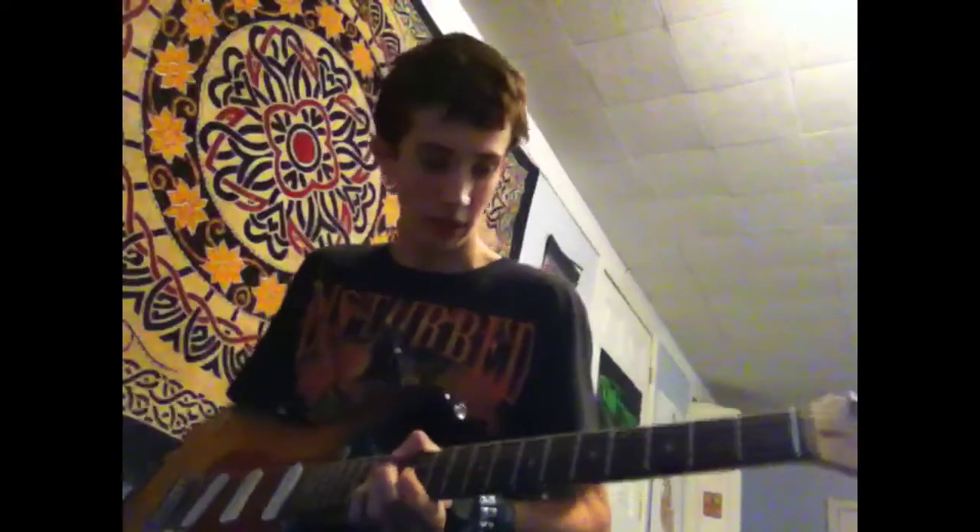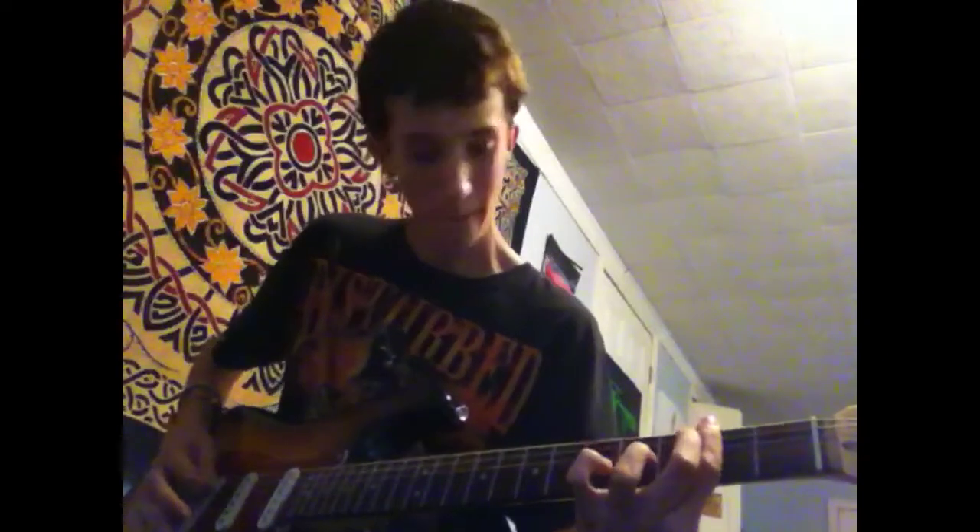That's what it sounds like to me. That's it — Drop D tuning. All together, I'm going to go ahead and show it to you. It's going to sound like this. That's it.